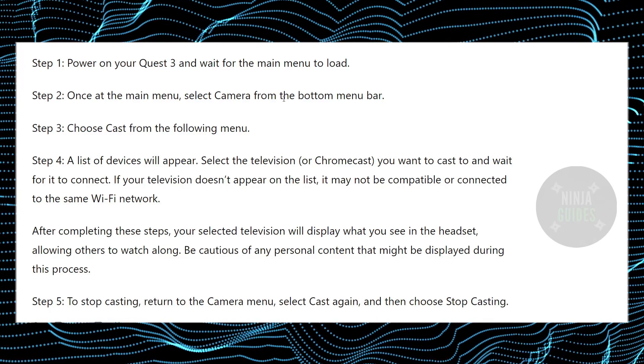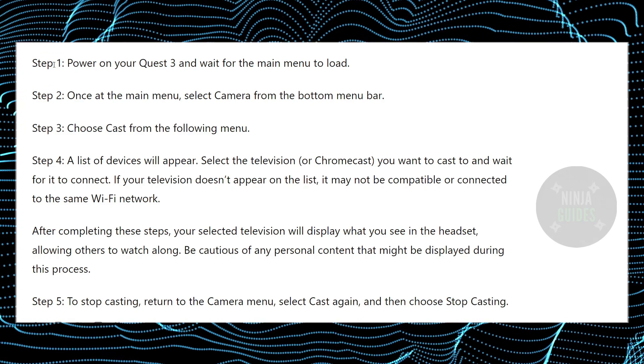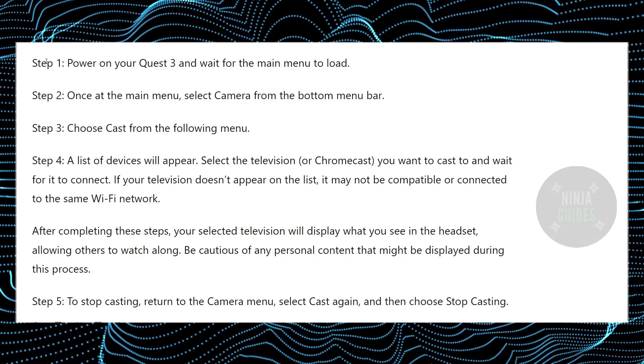Connecting Meta Quest 3 to your Samsung TV is a pretty easy thing to do. Today I'm going to teach you how you can connect your Meta Quest 3 to your Samsung TV. The process is pretty simple, so just follow along.